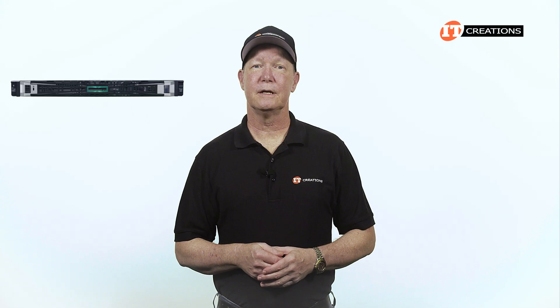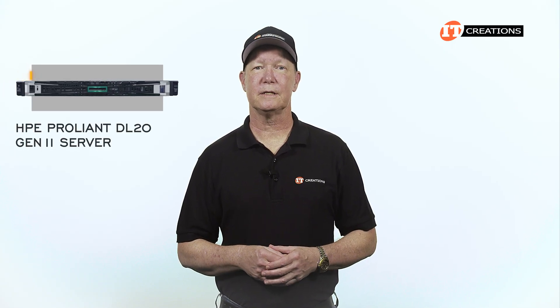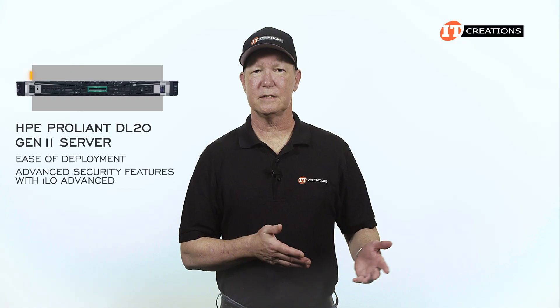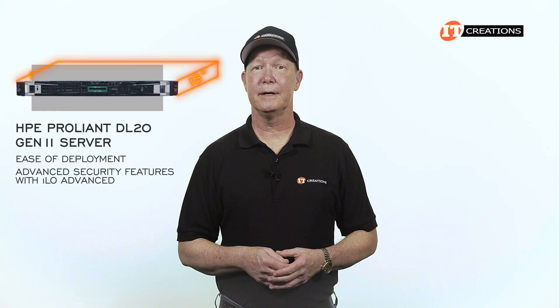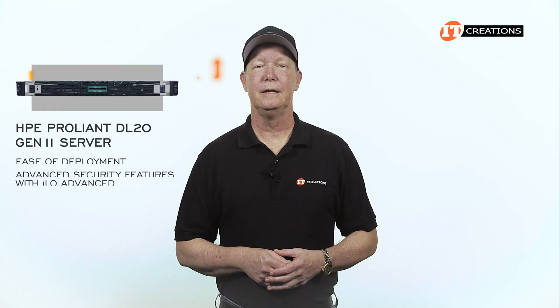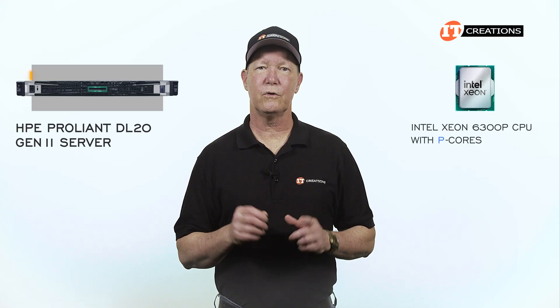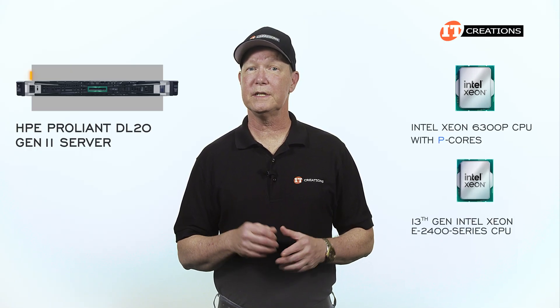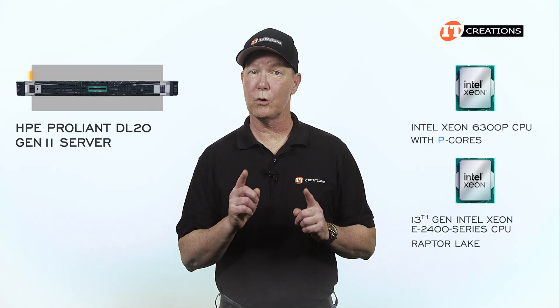As one of the more budget-friendly servers, the HPE ProLiant DL20 Gen11 still delivers enterprise-class performance. You've got ease of deployment, advanced security features with iLO Advanced, and at just a hair over 15 inches in depth, it can fit just about anywhere. New on this system is support for an Intel Xeon 6300P CPU with performance or P cores, and also a 13th generation Intel Xeon E2400 series CPU, codenamed Raptor Lake.